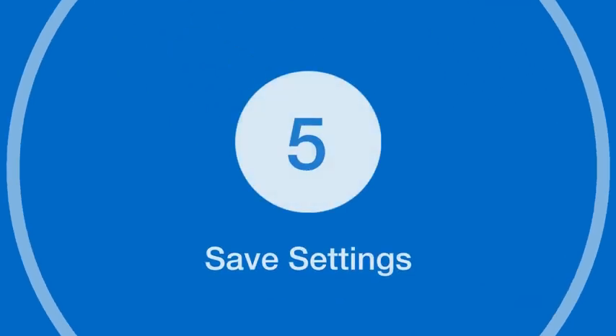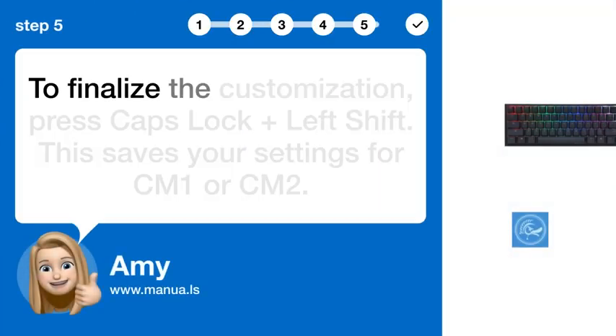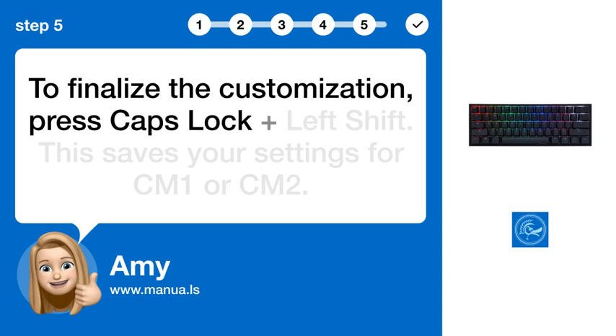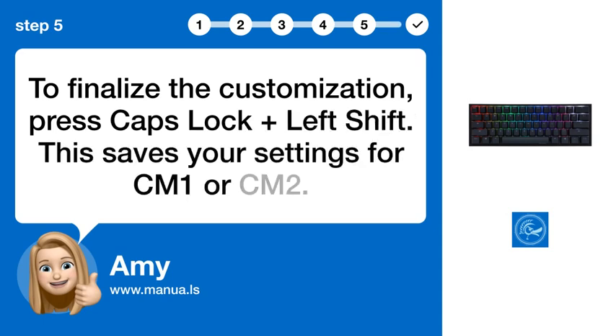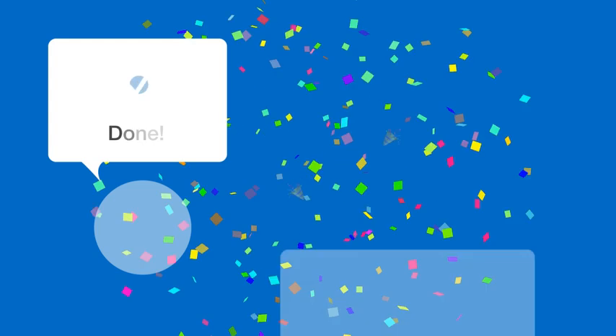Step 5: Save Settings. To finalize the customization, press Caps Lock plus Left Shift. This saves your settings for profile 1 or profile 2.